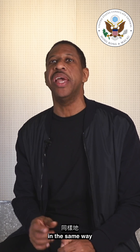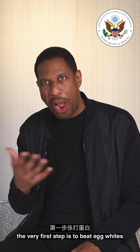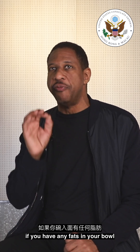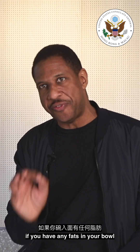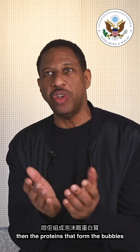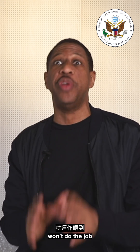In the same way, when you're making a soufflé, the very first step is to beat egg whites until they peak. That means you've added air to those egg whites. If you have any fats in your bowl or contamination, then the proteins that form the bubbles that hold the egg whites won't do their job.